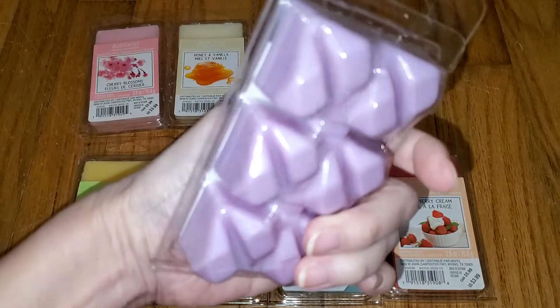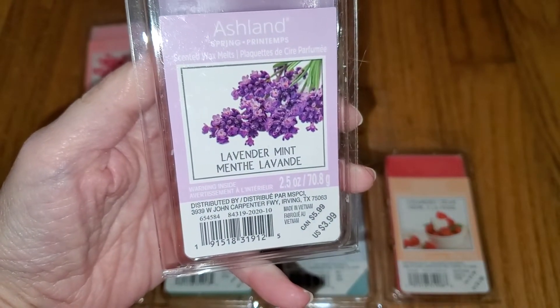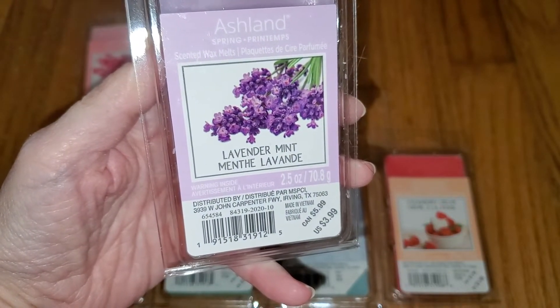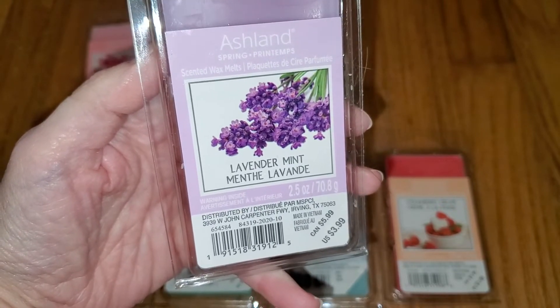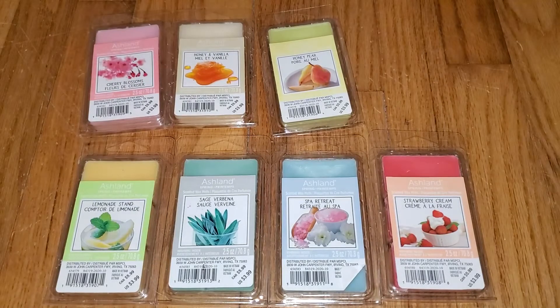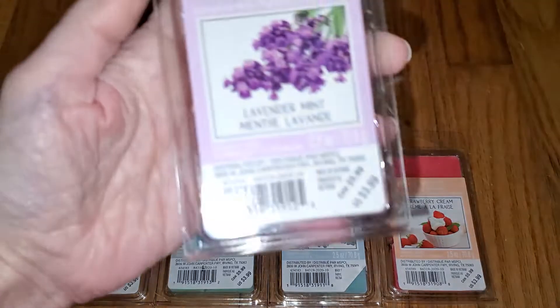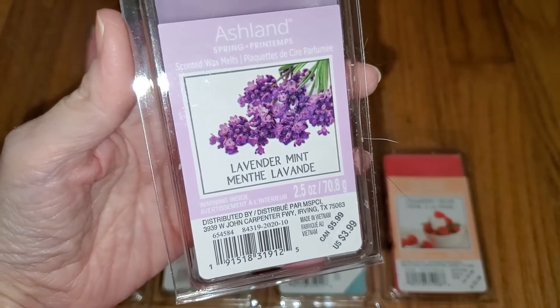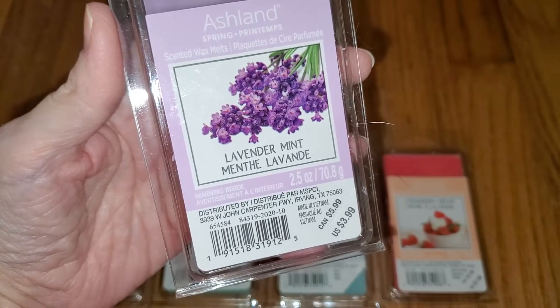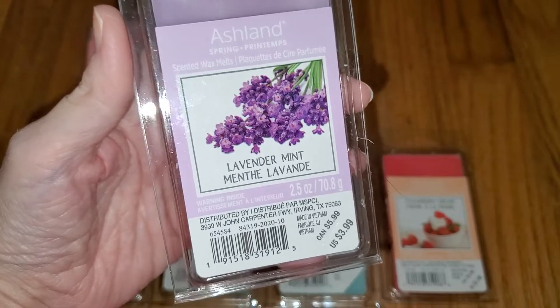Next is Lavender Mint. This is a vanilla and lavender scent. It's not authentic lavender, but it smells nice. I don't detect any mint. There's some odd note in there that I don't like, but I don't know what it is. The throw is medium, like a 3 out of 5. Would do well in a small to medium-sized room.